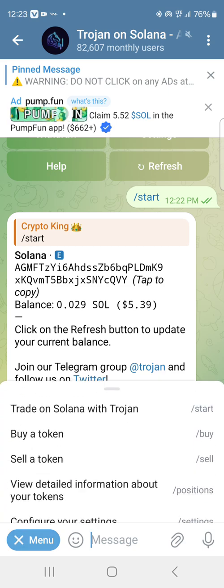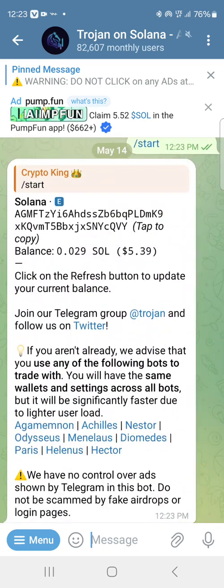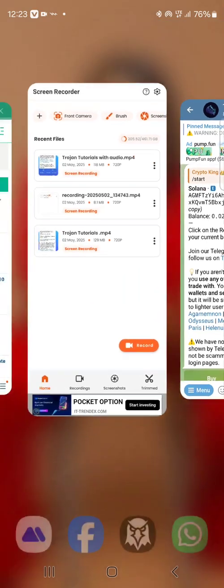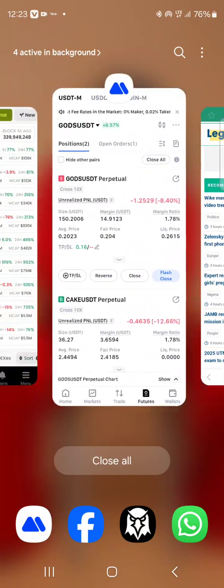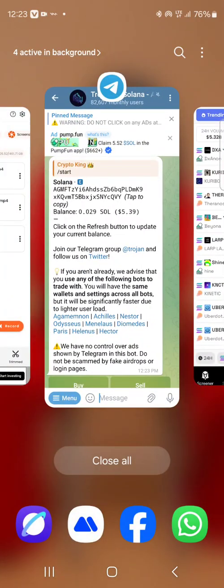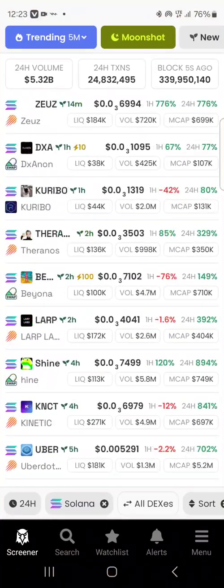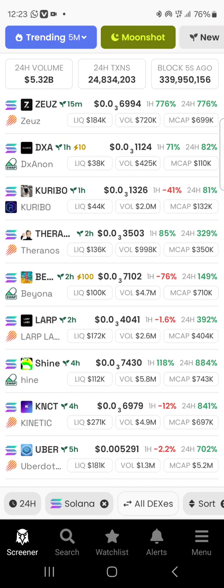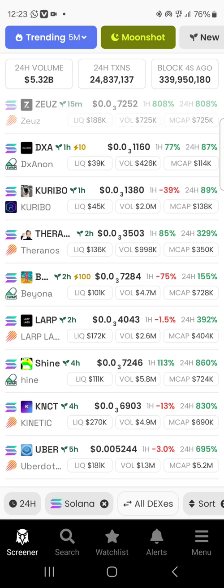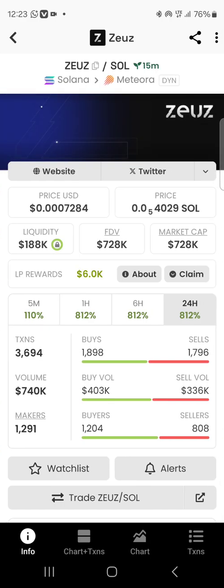Ensure you are funding only with Solana. When you're done, the money will reflect — click on menu and start again and your new balance will show, as you can see mine is showing. Now we're going to do a test — I'll search for a new coin to buy, so let's go to the text screener.